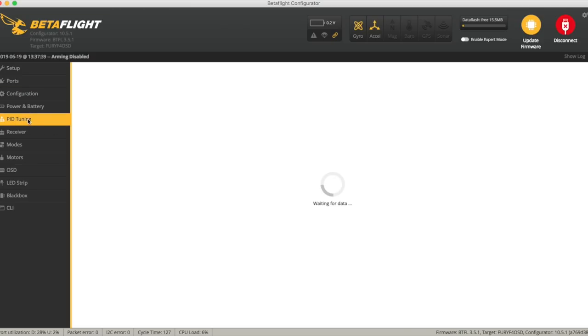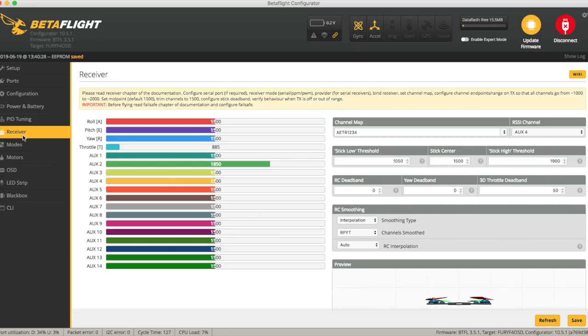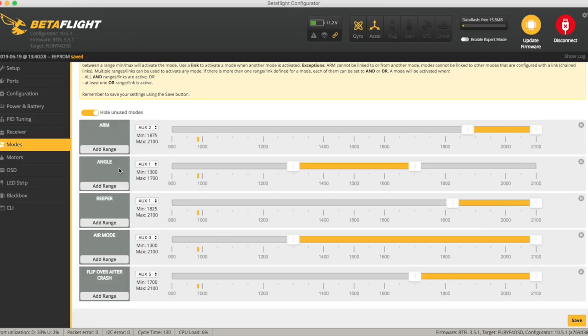Nothing special on power and battery. PID tuning was a little weird — their RC rates are different, super rates all over the place and very weird max velocities, so I've set it back to my normal values. Receiver-wise, I managed to find an RXSR — I stole it out of another quad. I used the existing plug; it was a bit of a squeeze to fit. I've got RSSI on AUX4. Modes: normal arm, beeper, air mode, and turtle mode.